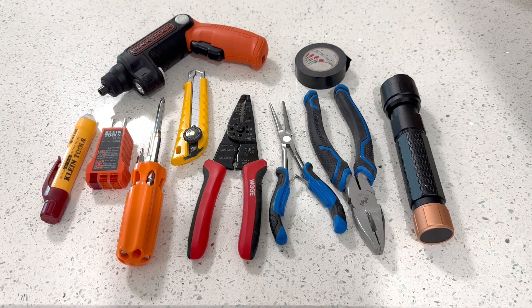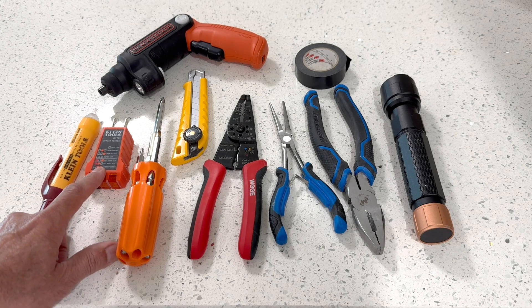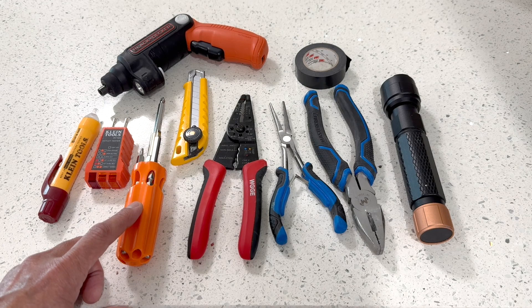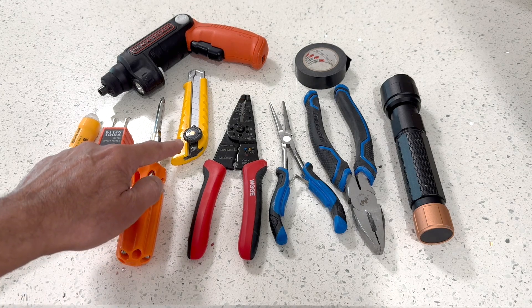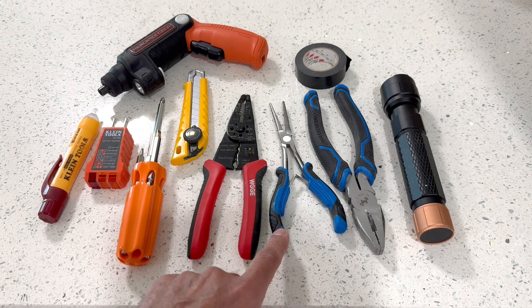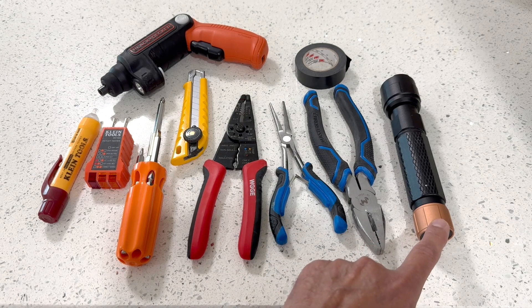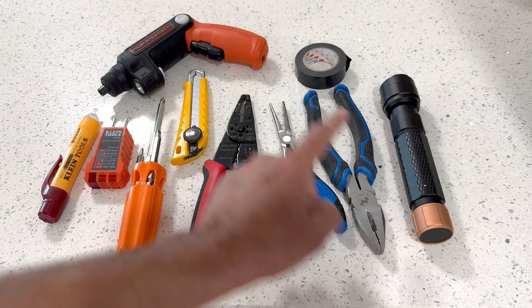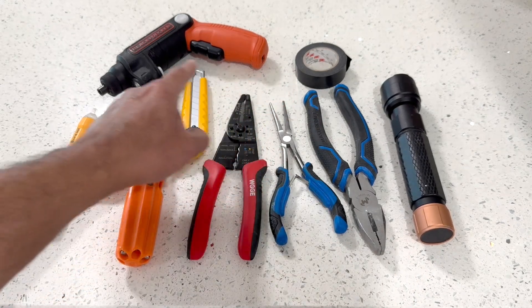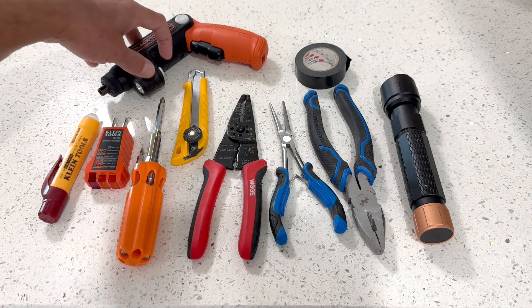These are the tools that I usually keep in my electrical toolkit: Klein Tools touchless voltage tester, Klein Tools receptacle tester, a multi-bit screwdriver, a knife, a wire stripper, needle nose pliers, a plier, a flashlight, electrical tape, and a Black & Decker electric screwdriver which has a built-in light in it.